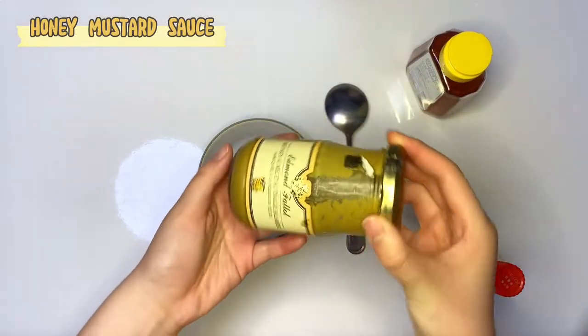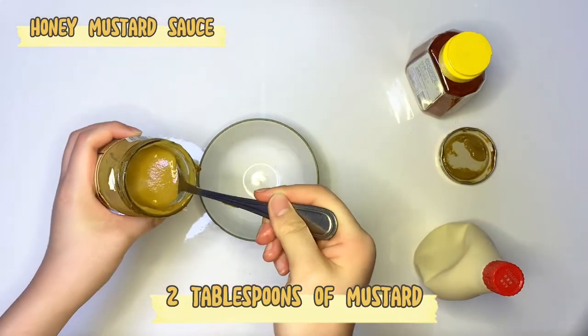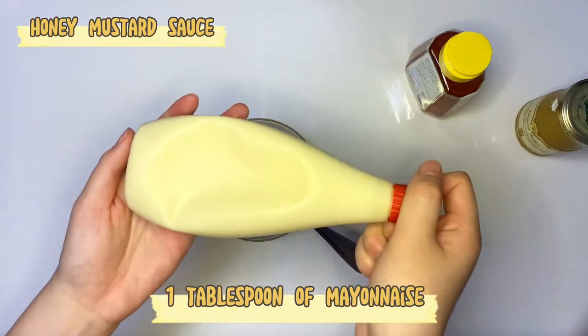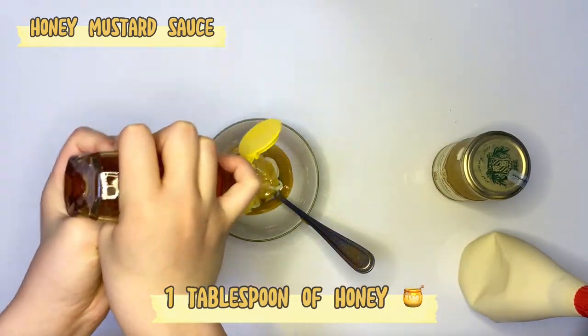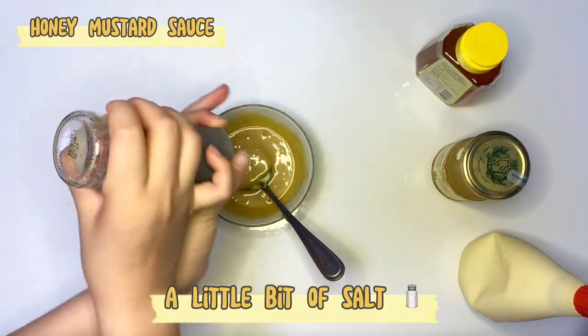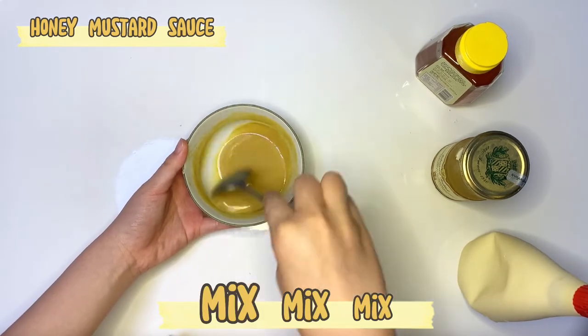Medium low heat. Now here is my favorite sauce: 2 tablespoons of mustard, 1 tablespoon of mayonnaise, and 1 tablespoon of honey. Mix and mix. Add a little bit of salt. Mix and mix.